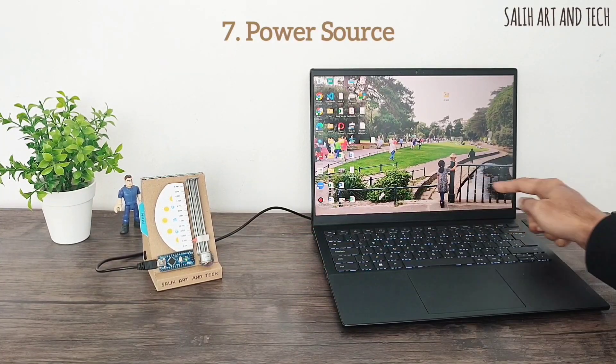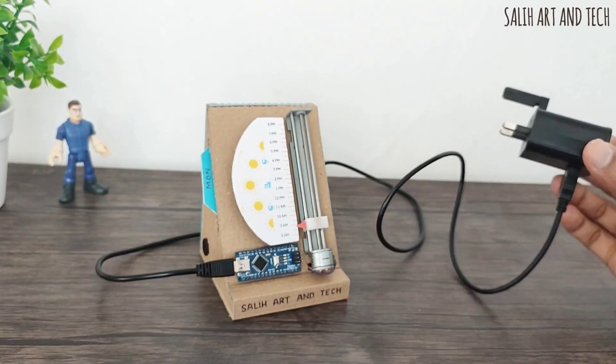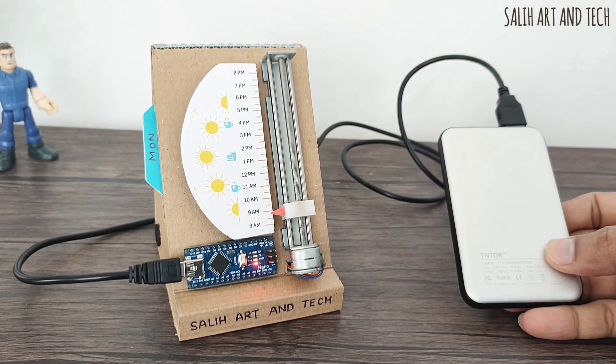The clock is connected to a laptop for its power source. It uses a common USB pin so it can also be connected to any mobile charger. Additionally, it can be powered by a power bank or separate rechargeable batteries.